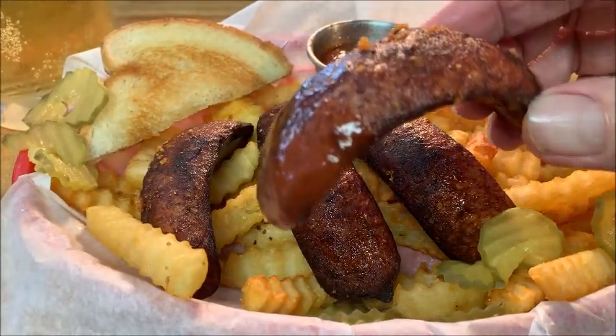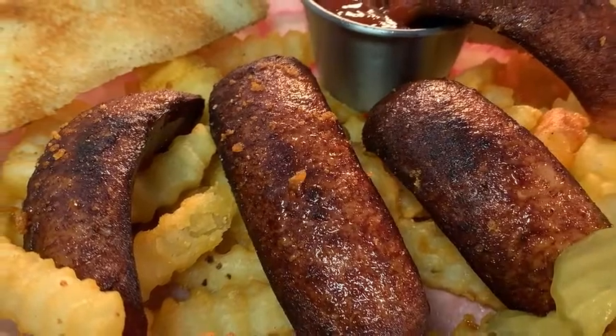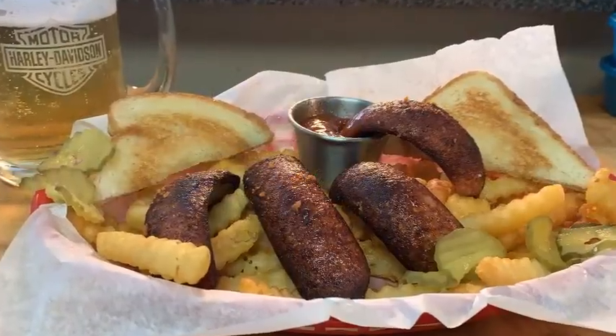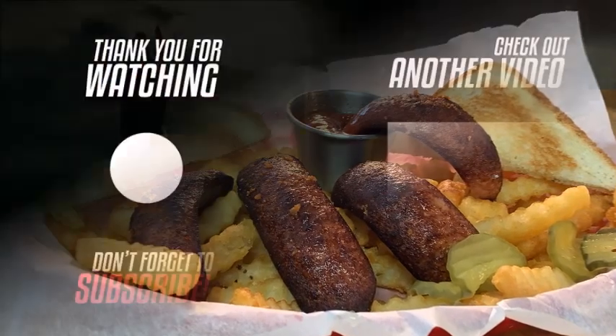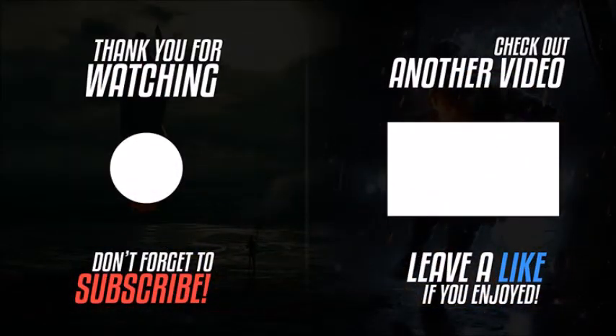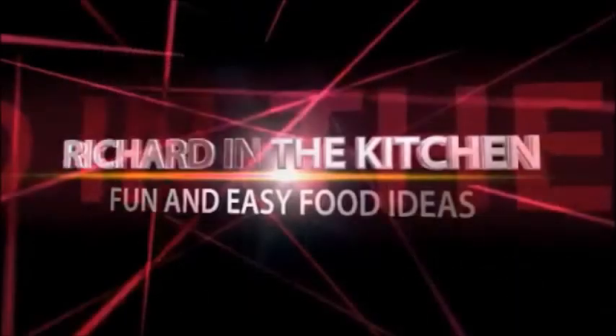Serve it up with some barbecue sauce or some ketchup, whichever you prefer, and enjoy. Also serving it up with some buttered toast. Hey, I hope y'all give this a try — it's a real change of pace and it's absolutely delicious. Thanks so much for stopping by, hope you subscribe for more easy and delicious recipes. Leave a comment, I'll answer every one of you. Until next time, bye bye y'all!